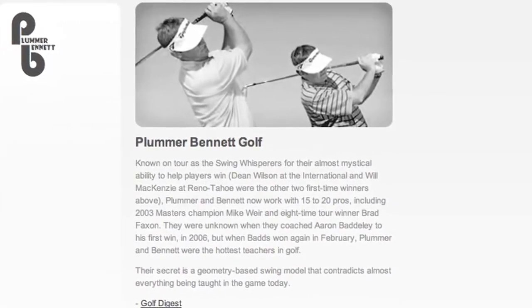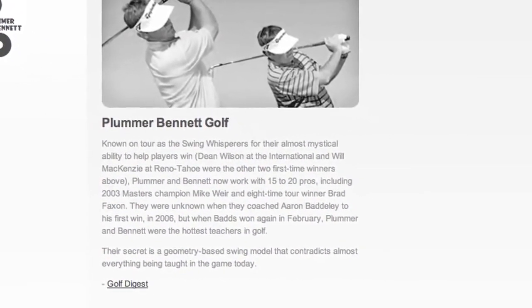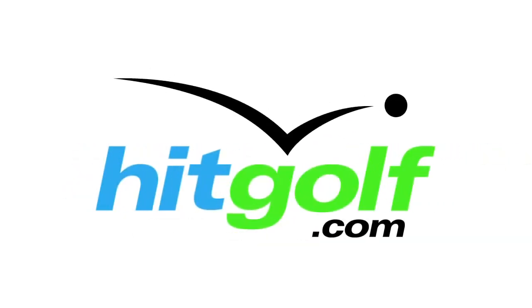To find out more about Andy Plummer and Michael Bennett's stack and tilt swing, visit plummerbennettgolf.net.